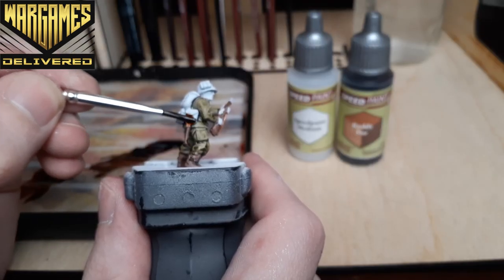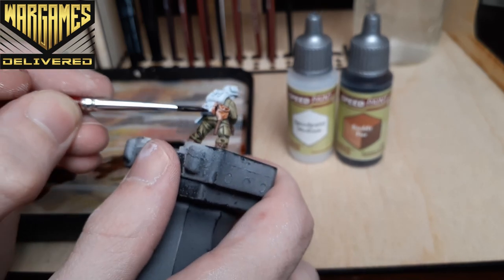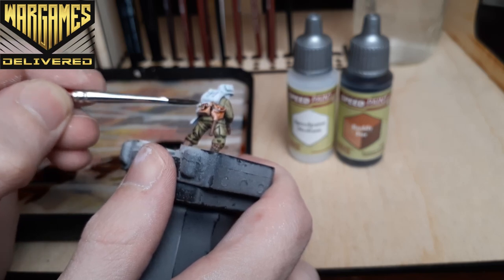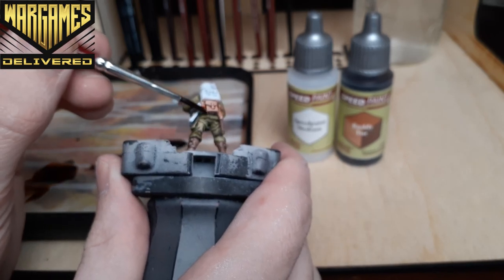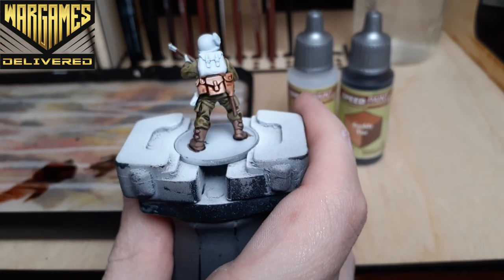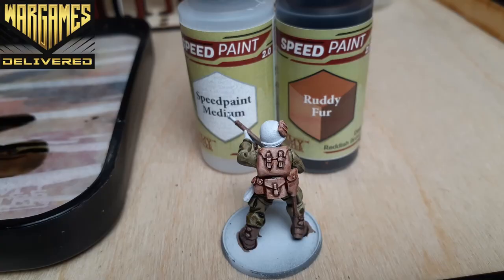Now we can move over to a lighter reddish-brown for the backpack and the pouches on his back. He also has a small pouch on his helmet that we'll paint with this color as well. Apologies for the shot being a little out of focus here. The process is essentially the same for all of our previous Speed Paint steps — that's another reason the Speed Paints are great: they're very easy to use across the range, and the 2.0s all have similar consistency.